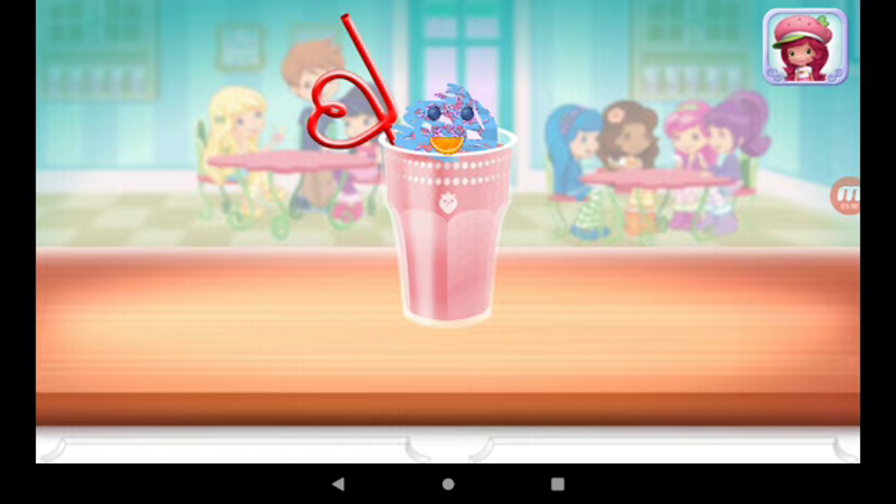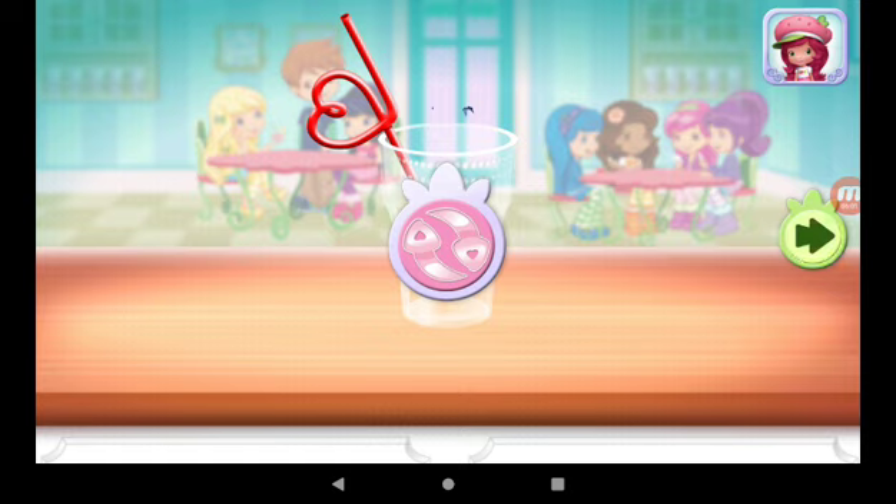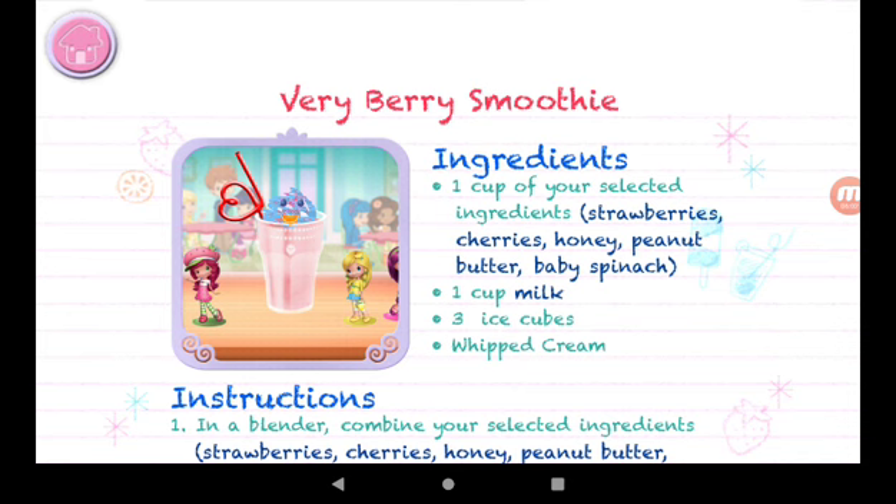Huckleberry Pie was waiting for this! We filled an order to drink your dessert. Just tap on it. Yummy! Whenever you're ready, let's go choose the next dessert to make together.